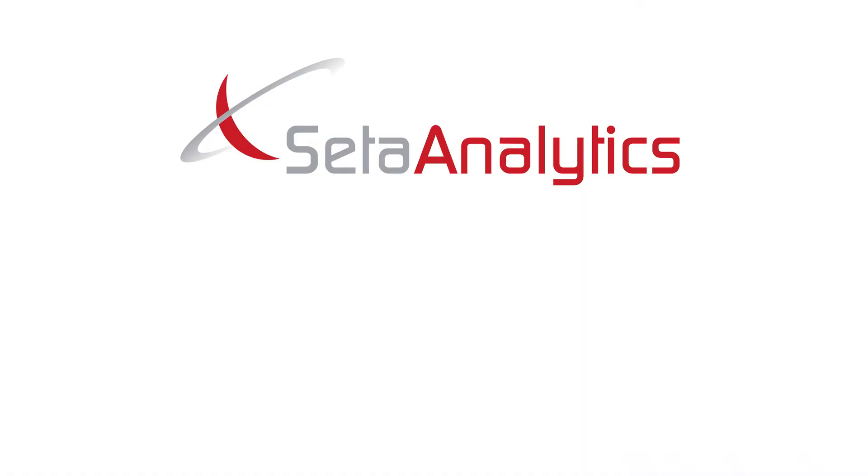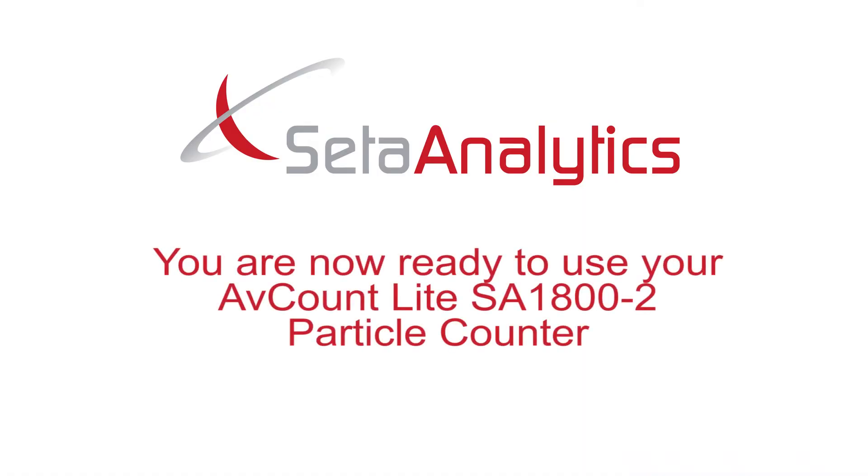You are now ready to start using your Avcount Lite SA1800-2 particle counter.